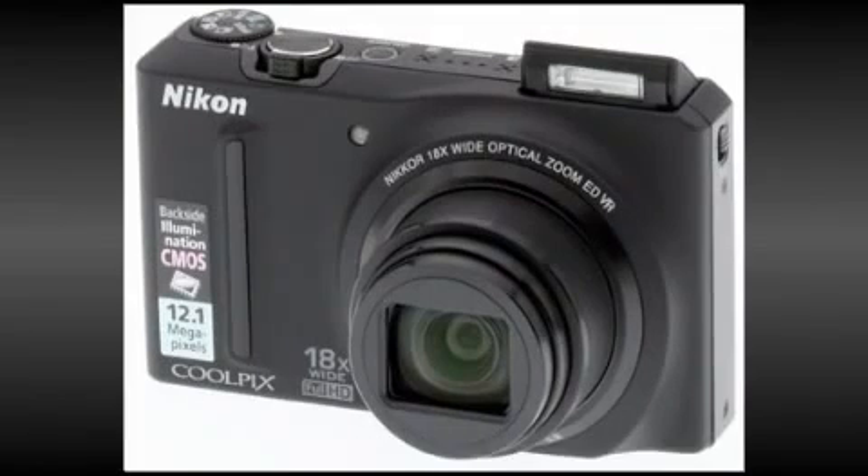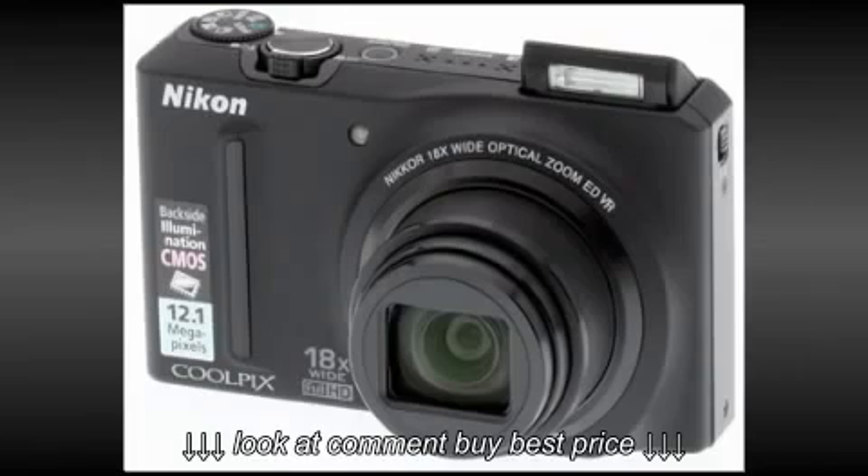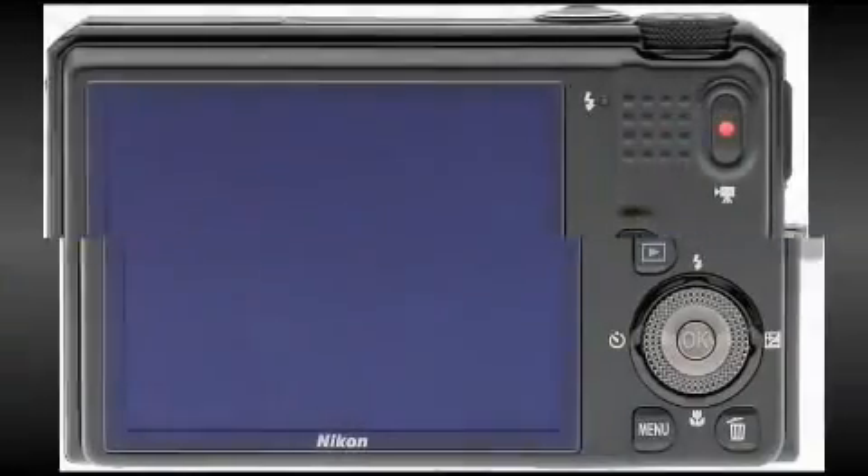In-camera image editing and the choice of no fewer than 19 different settings in the scene modes also add greatly to this camera's appeal.